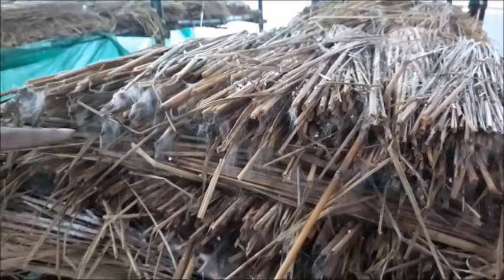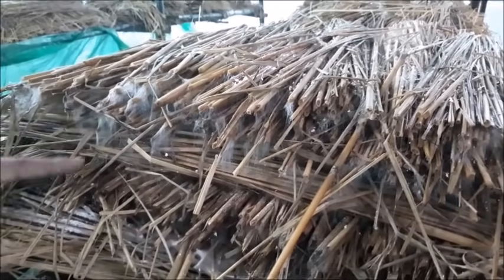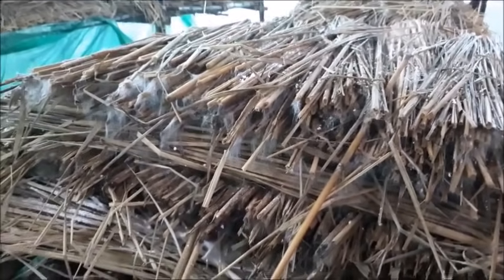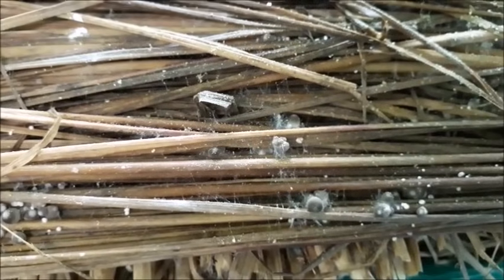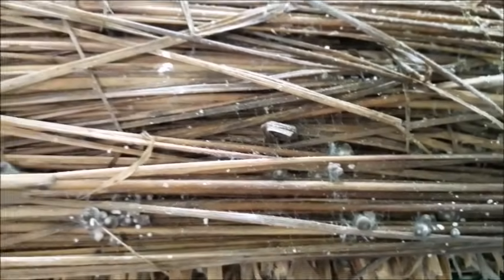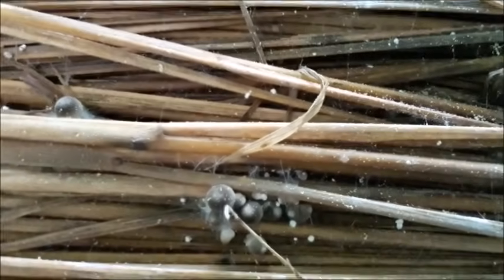These are the mycelial threads which will come from the spawn and spread over the entire bed, and these will give rise to the pinheads. These pinheads come from the mycelial threads, and we will get these pinheads within seven to eight days of bedding. These pinheads will then turn into mushrooms.